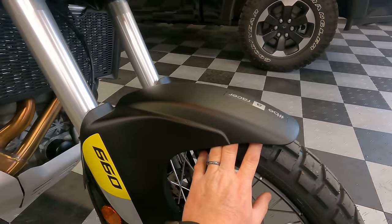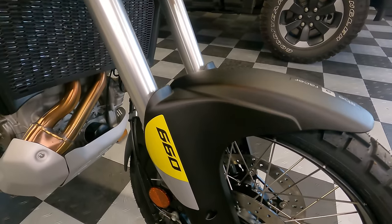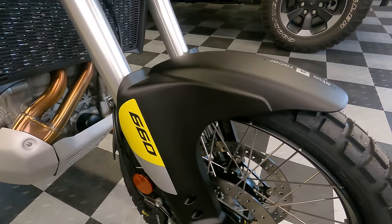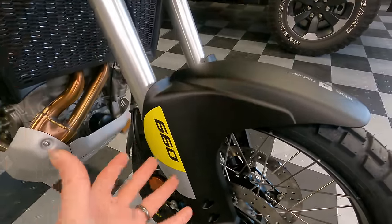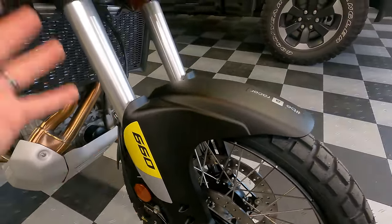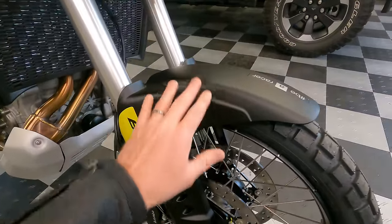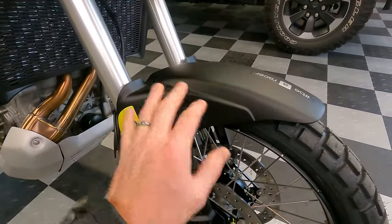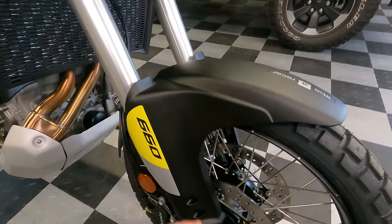For serious off-road riders, the low front fender could be a concern with mud and rocks getting clogged in there. Time will tell — on some bikes people end up using a riser kit or converting to a high front fender. I do like the look and it's good for aerodynamics, but I am concerned about debris buildup during hard off-road riding. More on that later.